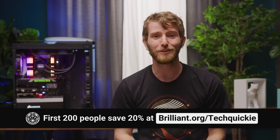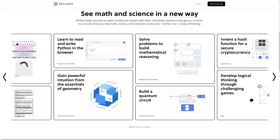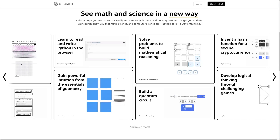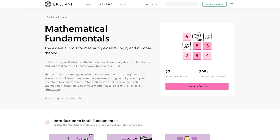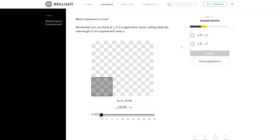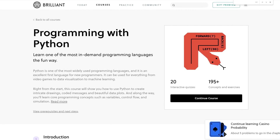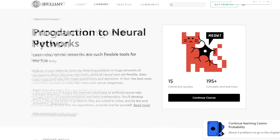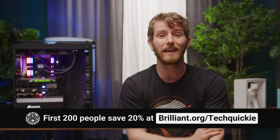Why not check out our sponsor, Brilliant? Brilliant is the place to go to learn something new — it's a website and app that makes learning accessible and fun. Their approach is based on problem-solving and active learning, seeing concepts, interacting with them, and answering questions that get you to think. Their courses are laid out like a story and broken down into pieces you can tackle a little bit at a time, with no tests, grades, or pressure. Just pick a course based on what you're interested in and get started. If you make a mistake, check out the explanations to find out more. You can learn at your own pace, and there's something for everybody — whether you want to brush up on algebra, learn programming, or explore cutting-edge topics like neural networks, or even advanced stuff like differential equations. The first 200 of you to head to brilliant.org/techquickie will get 20% off an annual premium subscription.